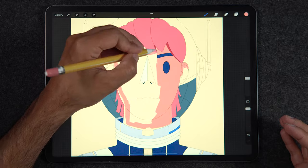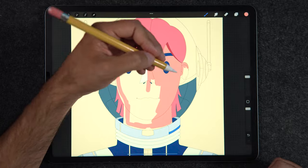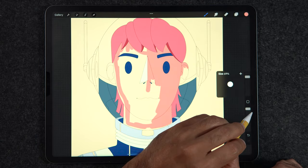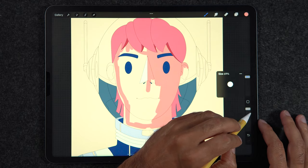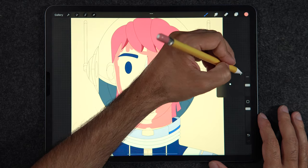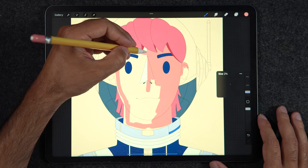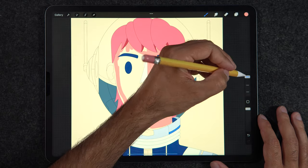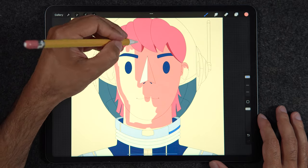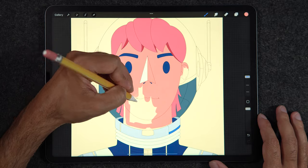If you are painting this way, do yourself a favor: bring the brush size almost to the maximum and tap the little plus icon on the brush preview. That's going to give you a few options for brush sizes, so you can swap very quickly between sizes and reach a bigger brush to complete the task faster.